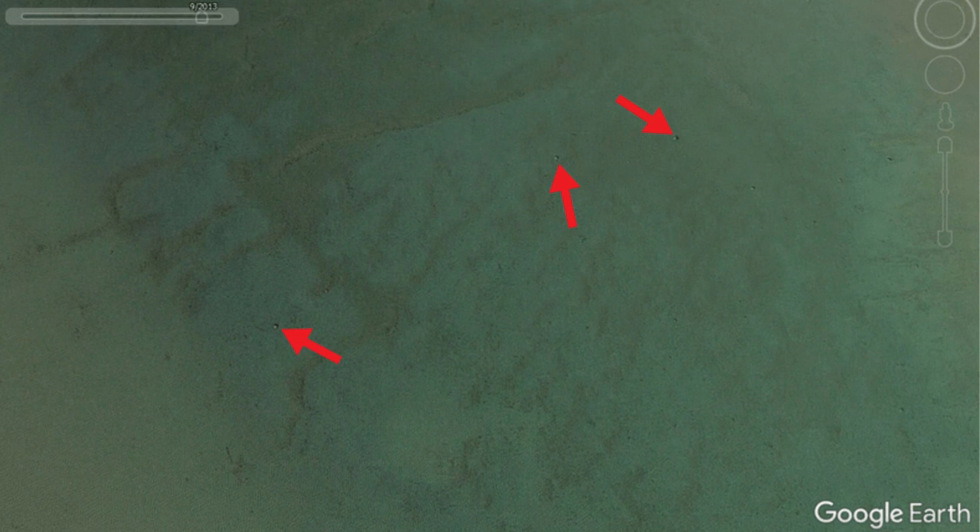For me, the pre-spawn, spawn, and post-spawn is where I'm going to be using satellite imaging the most, especially in clear bodies of water. My buddy Johnny Schultz at Fish the Moment has some of the most comprehensive videos on how to use this tool, as well as Bradley Hallman. There are a lot of really cool ways to use satellite imaging in conjunction with your mapping to make yourself more efficient on the water.